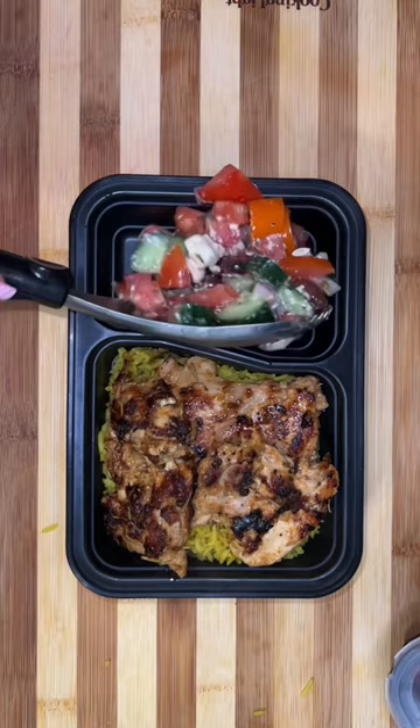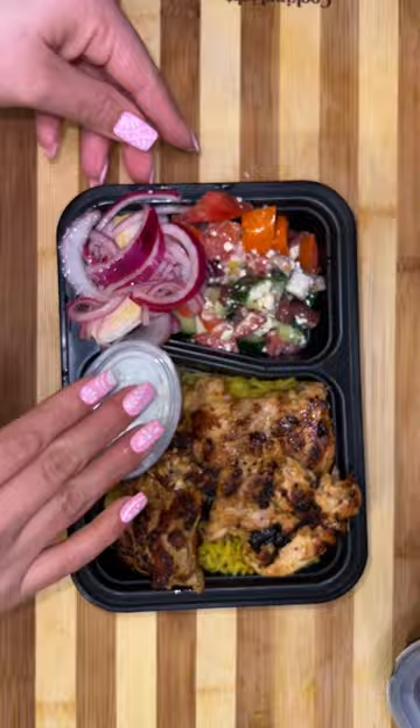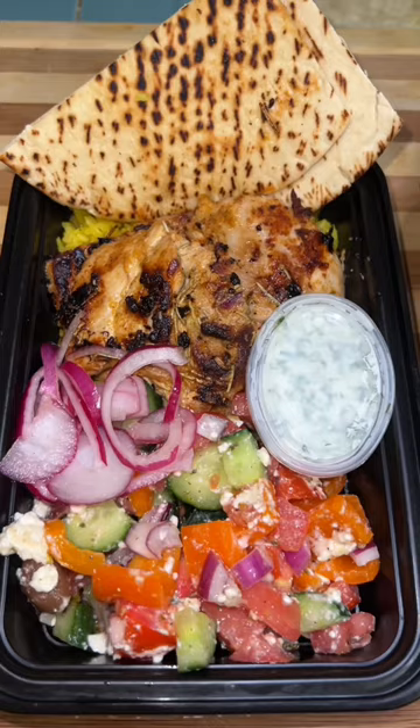I do about six to eight ounces of chicken depending on how hungry he is — he'll either eat the whole thing or not. I also put a couple of pita slices in there, cover it up, and put them in the fridge. He'll eat when he's hungry. Hope you like this recipe, bye!